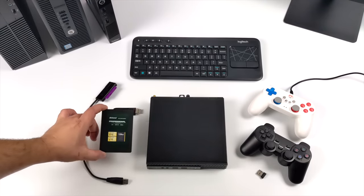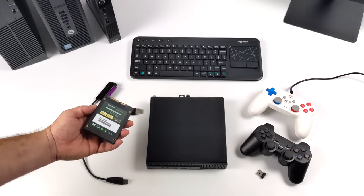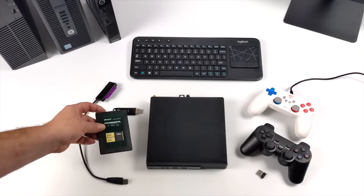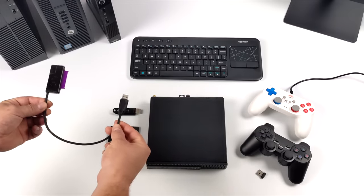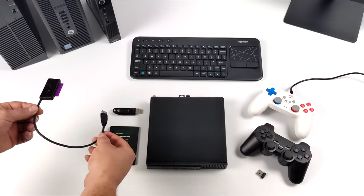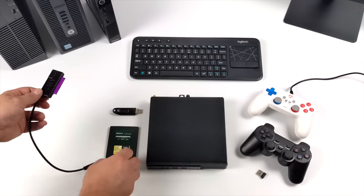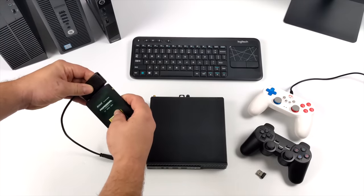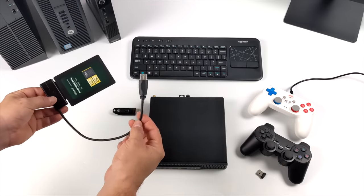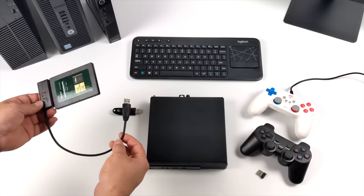Next, we're going to need a separate hard drive to install Batocera on. You can use a USB drive, but I'm going to use a 128 gigabyte SSD along with a SATA to USB adapter. This is going to make life so much easier. These are fairly cheap on eBay and Amazon — links for everything I mention are in the description. Basically, this turns our drive into a USB drive, making it a lot easier to get Batocera installed. You can use this with an SSD or a mechanical drive.